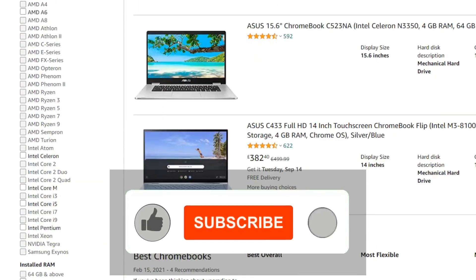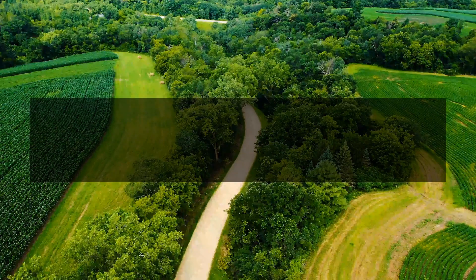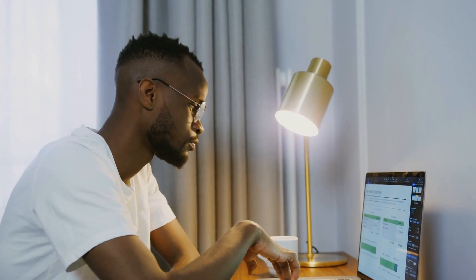Looks are fabulous, I must say. It's also a common trend I've seen among these cheap Chromebooks — they all look great and the build quality is excellent given the price. This specific Chromebook weighs a little over 1 kilo and it's actually smaller than a piece of A4 paper, but of course not too small that you can't see the screen or type easily.